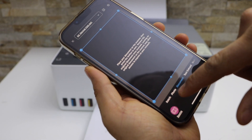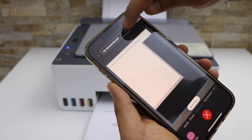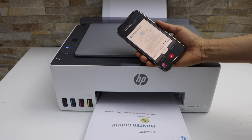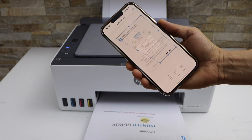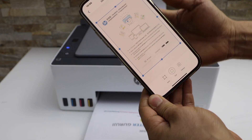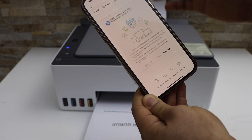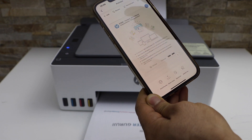Now you can select if it's a photo or a document and click on the scan icon. You can also change the DPI from the top. Once the scan is finished and transferred, if you select the full option it will select the complete page. Click on the next button, and here you can save it or share it. This way we can do the copy, print, and scan with this printer.